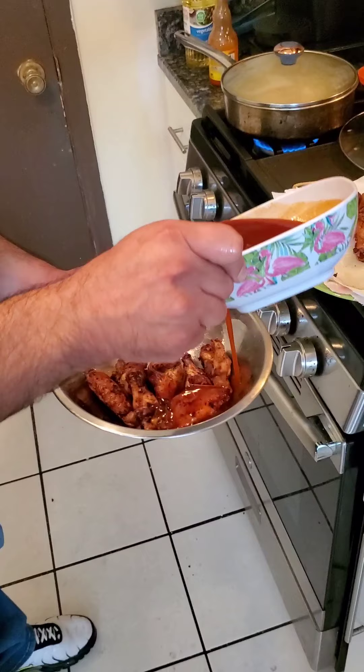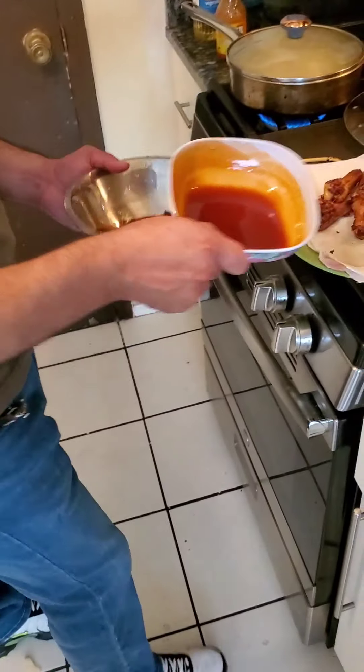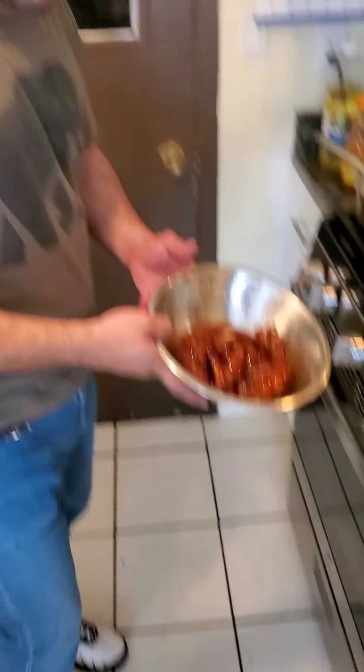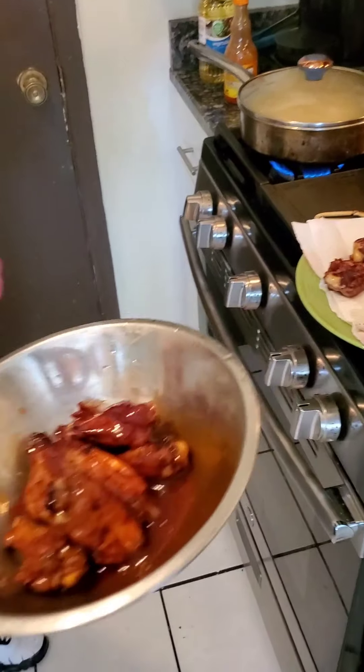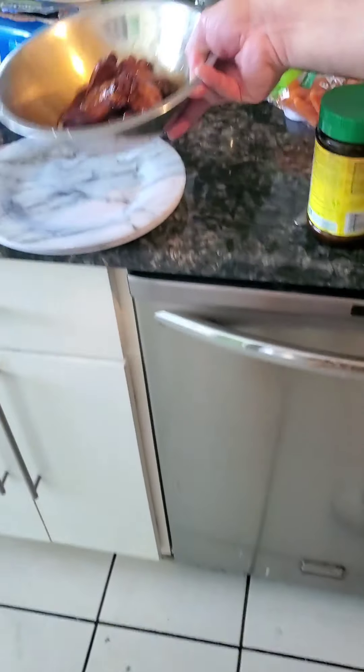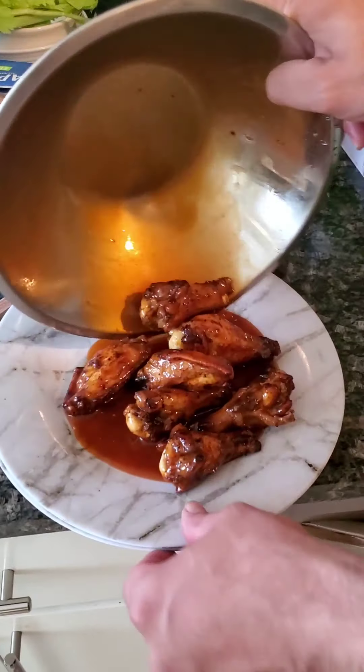And our best part — the honey hot wings. I'm ready to go, and I'm ready to go!